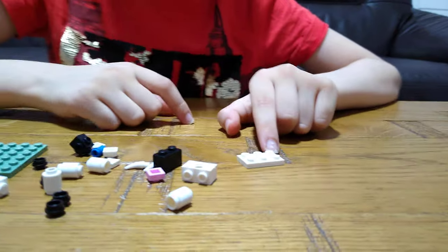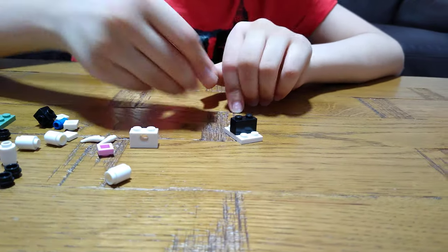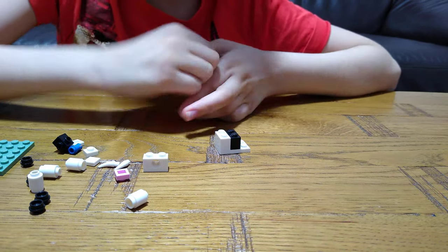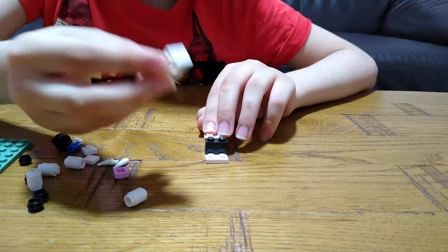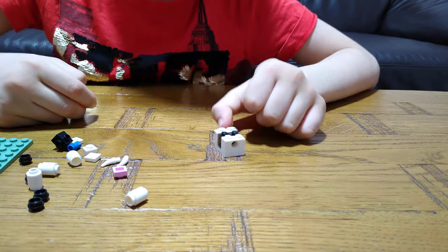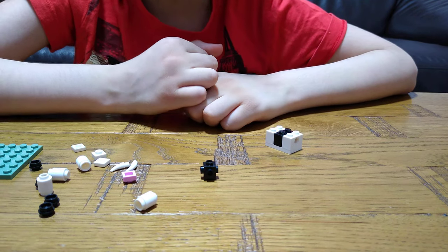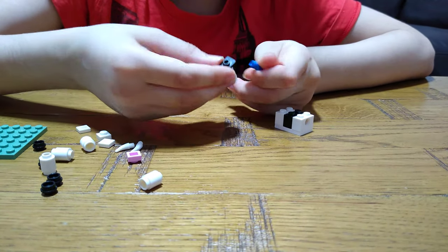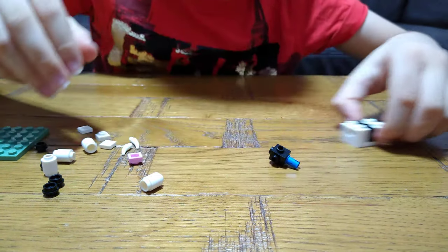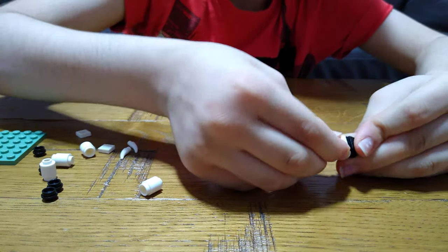First we get this and then put this black block in the middle. Then you get this white block for the back of its body, and then this white brick with the hole inside — put it aside for a second. Then you get this one by one brick with five holes and one big hole inside, then get one of these pieces and put it on.